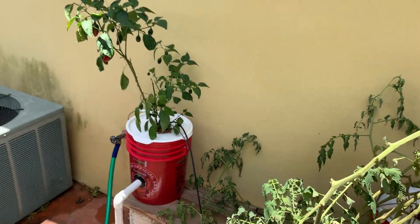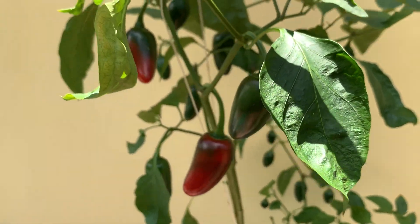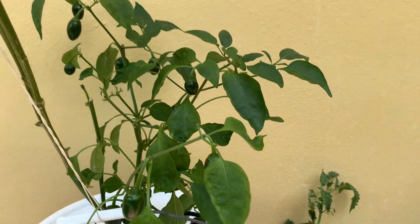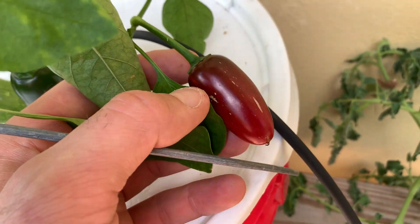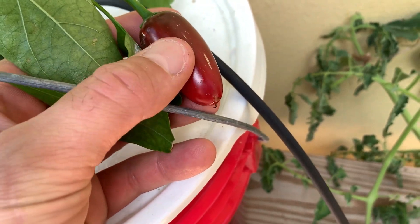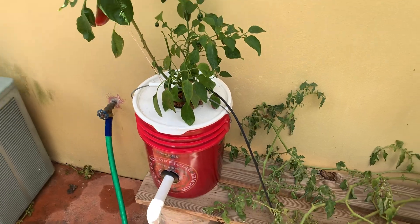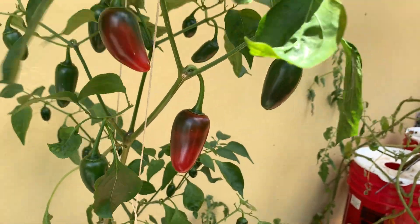Over here with the jalapeños it looks like Christmas lights — we've got red ones, green ones, stressed ones, super hot and tiny ones, and all kinds of new little guys. Looking absolutely beautiful.